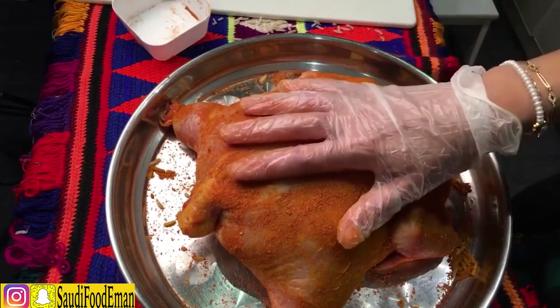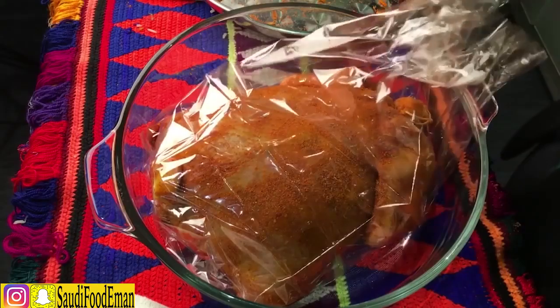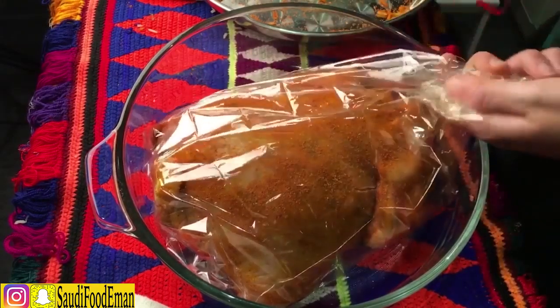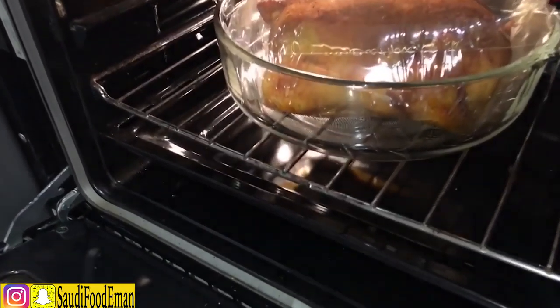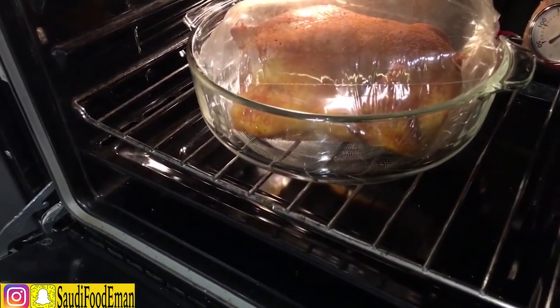Now we're going to transfer it to the plastic bag, add it in, and let it cook. It's been around half an hour — we're going to leave it for another 15 to 30 minutes. Now we are done.